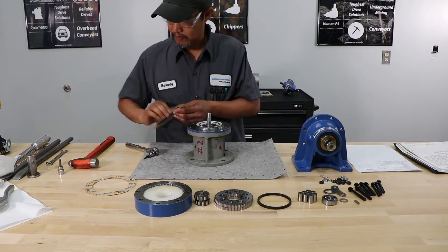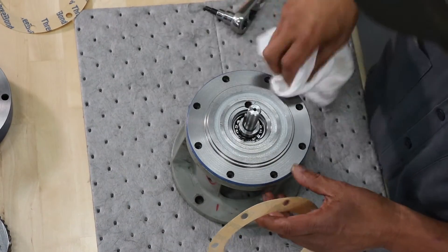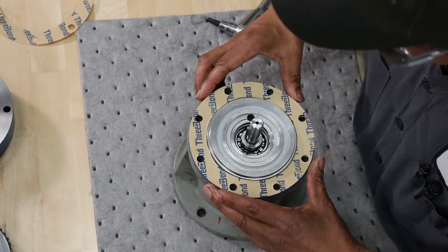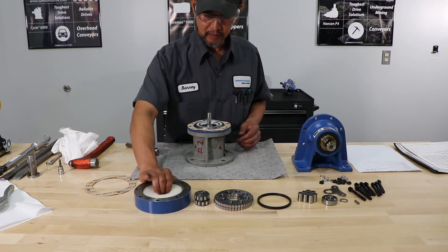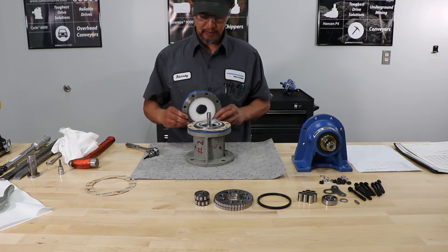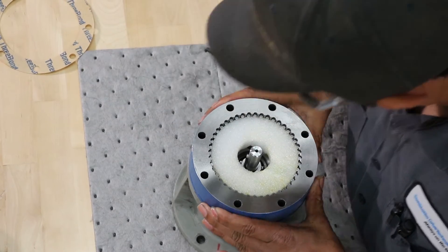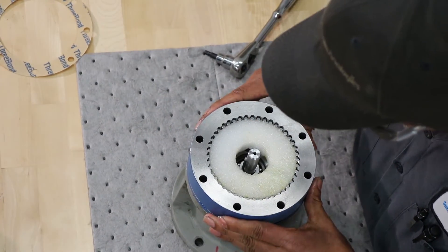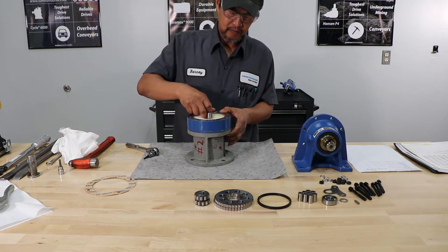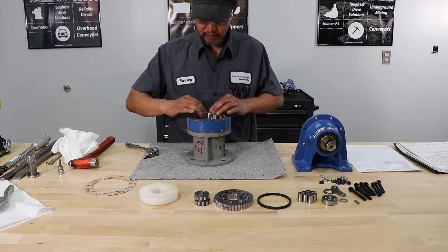Next will be a gasket. A good practice with the gasket is to apply some gasket adhesive — in this case we will not do it because we will be disassembling this unit. Line the gasket up with your through holes. Next, he's installing the ring gear housing assembly. The kits come with the ring gear pin and roller holder that's inside — it's a piece of foam. Remove the foam, and make sure all your rollers, pins, and rollers are lined up.